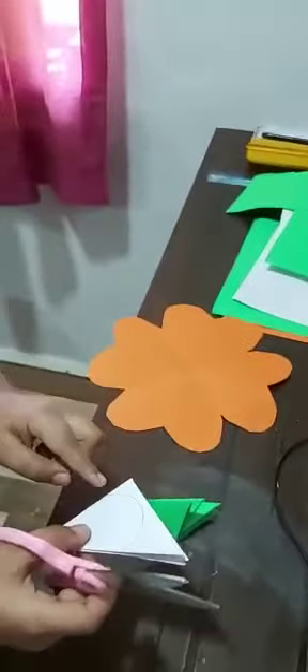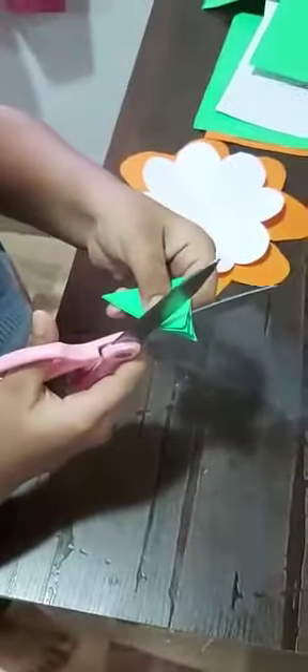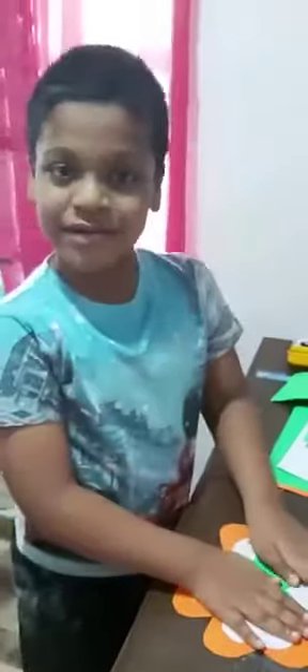We need two more hearts like this. Look at this — we have to cut this smallest heart. Nice. Next we have to stick.